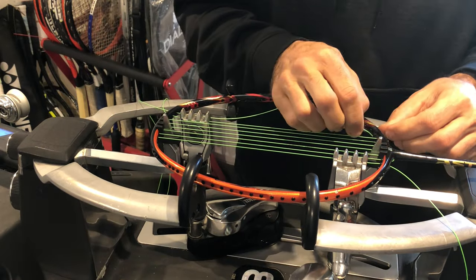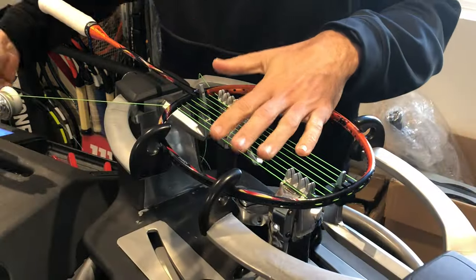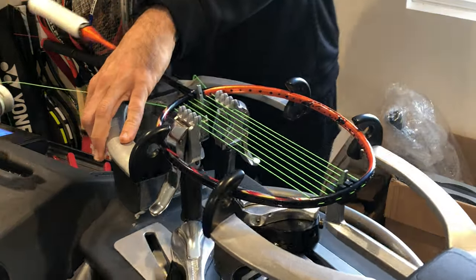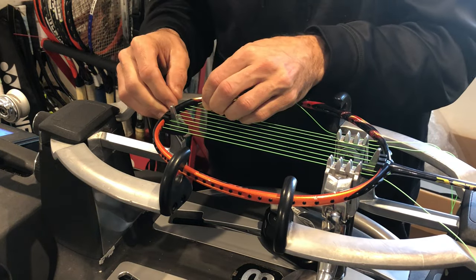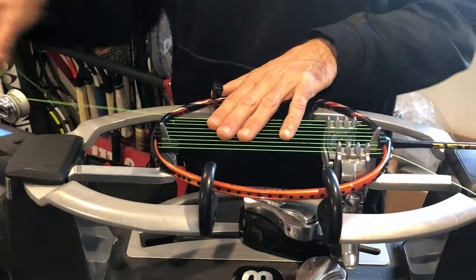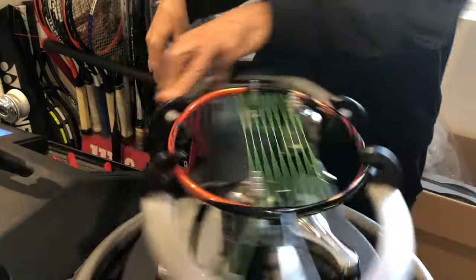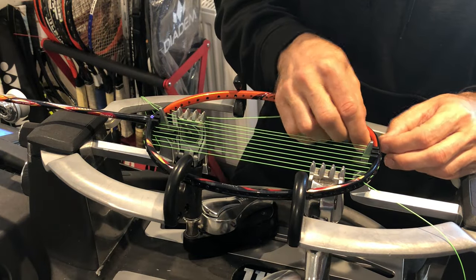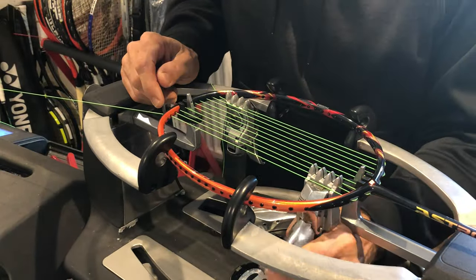I'm on my fifth main string. We'll be doing a four-knot, two-piece stringing job for this racket because I don't have a choice — my go-to setup is a one-piece, two-knot job, which takes less time and wastes less string. In this case it's a hybrid using two different thicknesses, so two pieces are required.